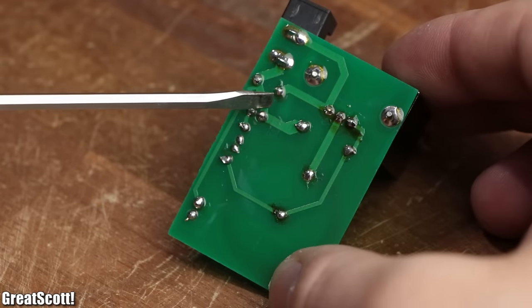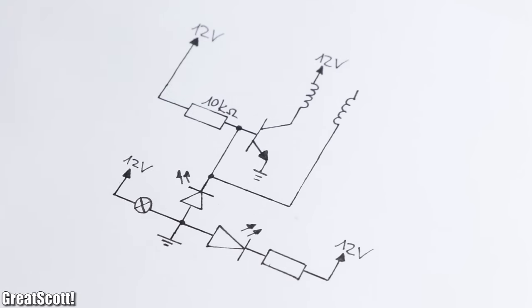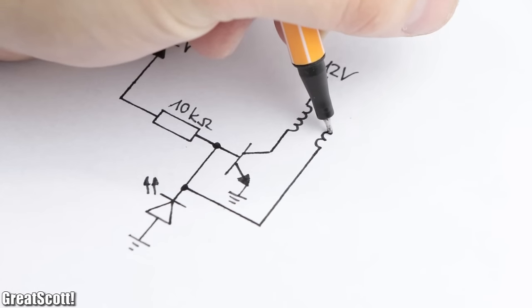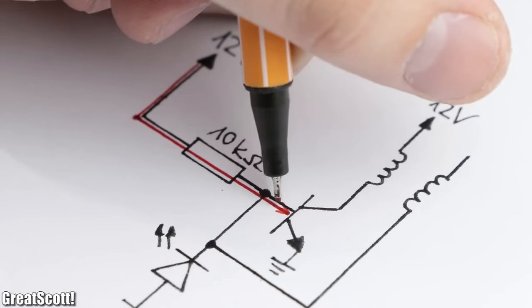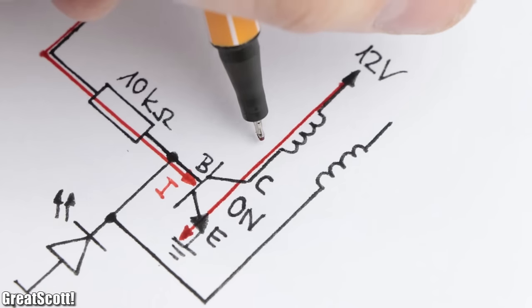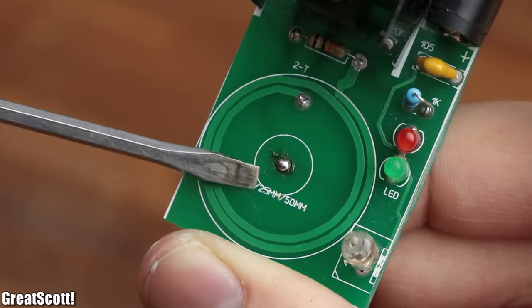First off, I followed the PCB traces to find out which component of the circuit is connected to which, and eventually came up with this schematic. If we remove three non-mandatory components and rearrange the position of the remaining ones, we can assert that the DIY mini Tesla coil kit uses the popular Slayer exciter circuit. It works by firstly supplying current to the base of a bipolar junction transistor. This makes the collector-emitter path of the transistor conductive, and thus current can flow through the primary coil, which in the case of the DIY kit is just two windings in the form of a PCB coil.